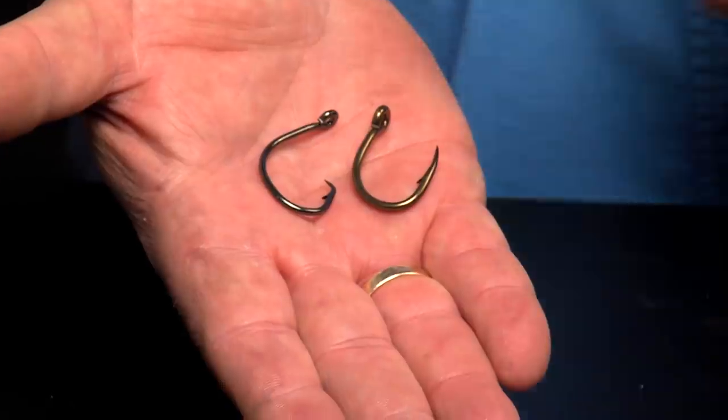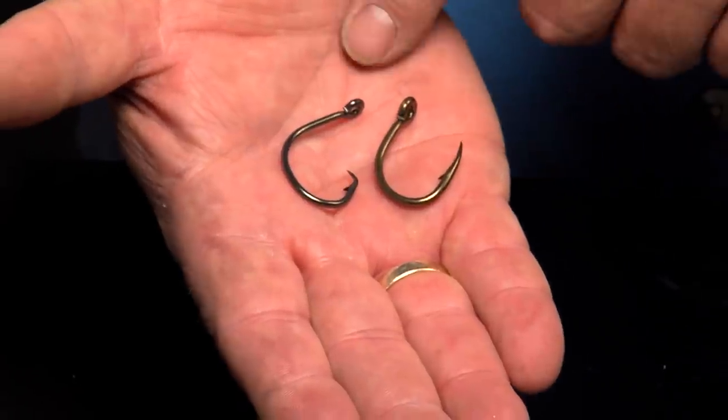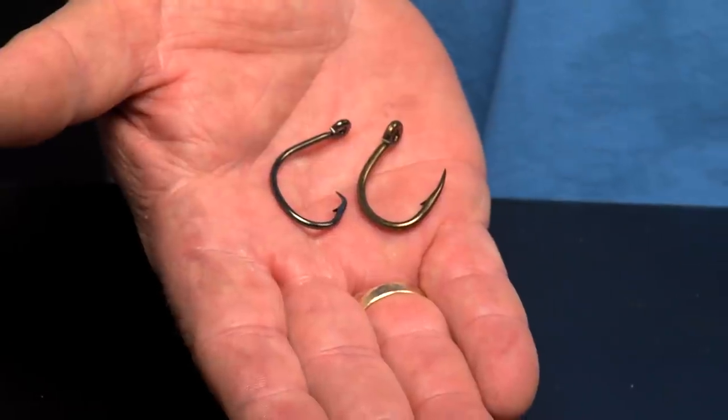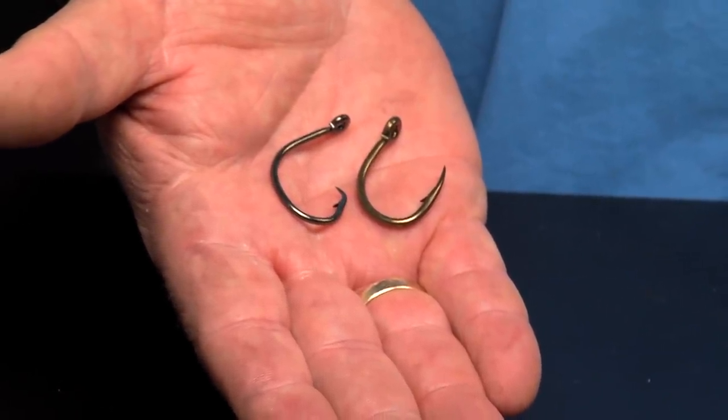Some days I use one and then go to the other — if I'm having trouble setting the hook, I'll go to the circle hook. But as a rule, I usually use a J hook. Just to let you know what they look like, here are the two differences. When a fish runs with the circle hook, all you do is put the rod in gear, point it to the fish, and it hooks itself. With the J hook, you let it run to a count of three or four, put the reel in gear, let all that slack line come out of your line, and then drive that hook into the fish. You've got to pull that hook out of the bait and right into the fish, so you've got to pull really hard.